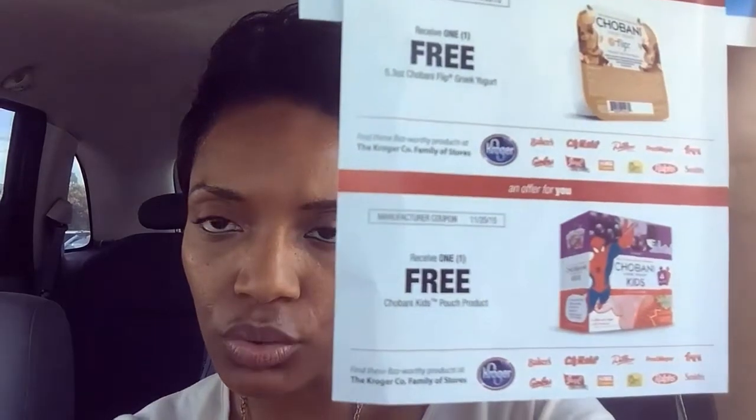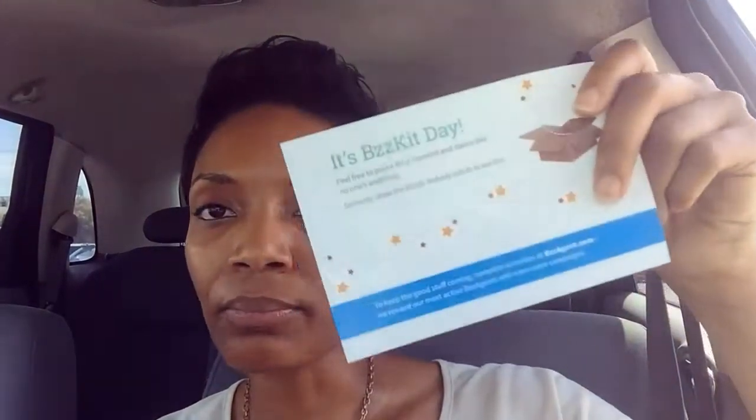They also have one for children right there at the bottom. I don't have any little ones running around, so I'm going to try that one and let all you mommies and daddies know what I thought about it — if it's too sweet or anything — so you can know that for yourself too.